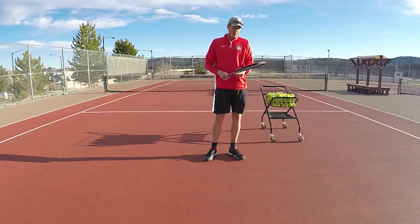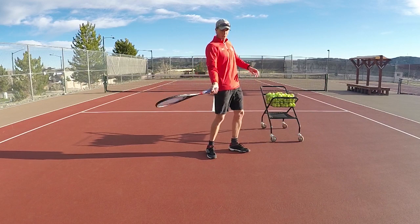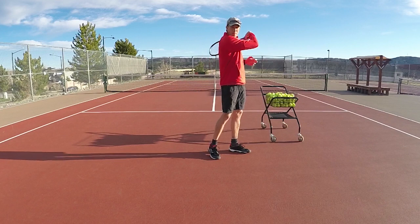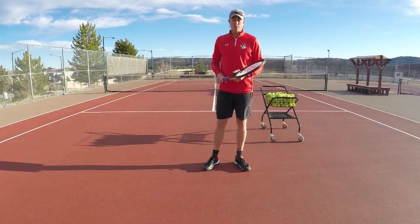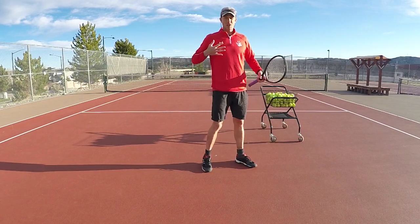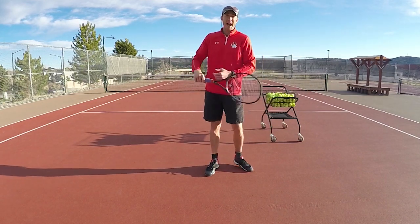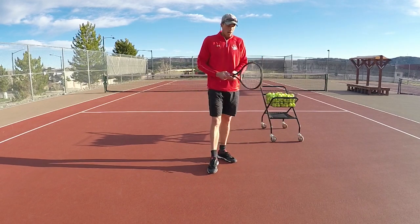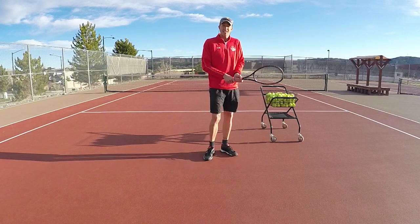We've talked about how the forehand moves naturally by just throwing our fist forward, not our racket back, releasing tension and then whipping through the ball — that allows really good racket head speed. You're always going to be able to hit the forehand harder because the muscles there are always going to be stronger than the muscles used for the backhand.